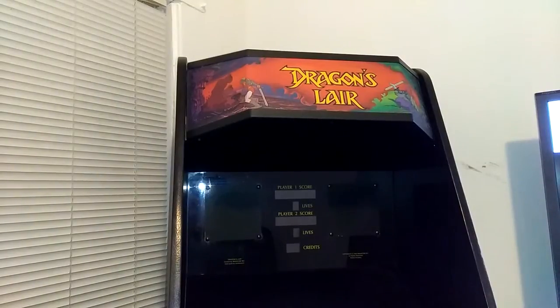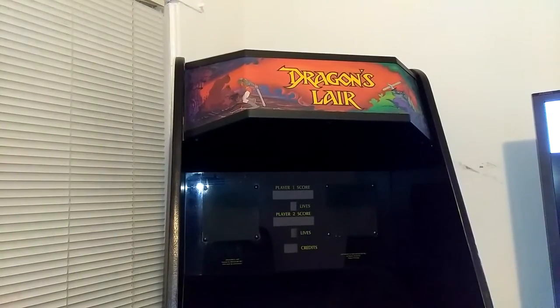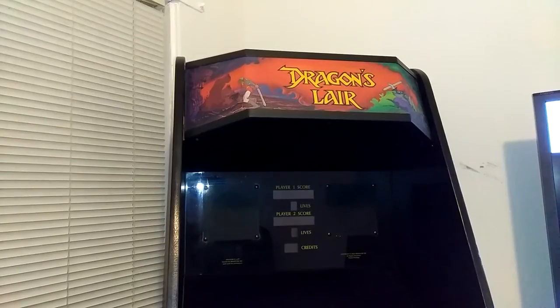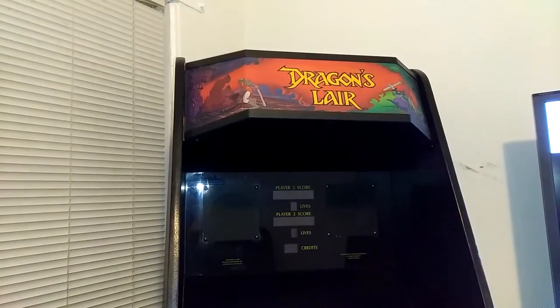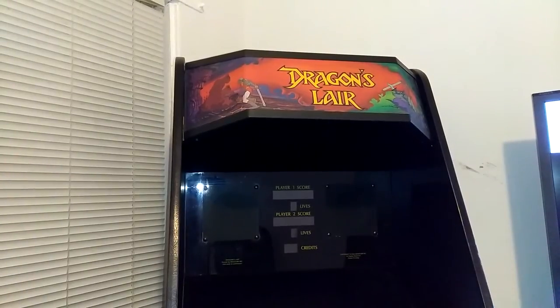In this video I'm going to do some Bondo work on my Dragon's Lair. This is actually a really nice cabinet, so I'm not going to totally redo it. What I'm going to do is fix it up and patch it up. And since it's black, I'm going to do some black touch-up. When I'm done, you're not going to notice what's wrong. So let me show you what's wrong.